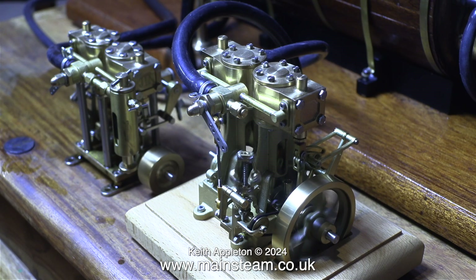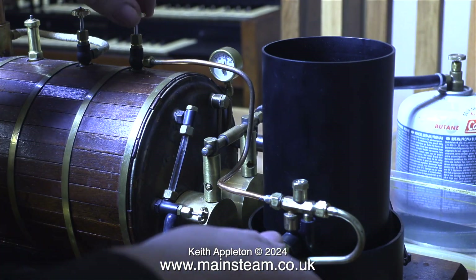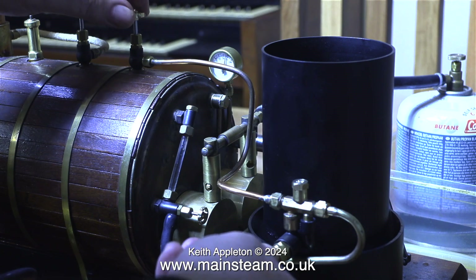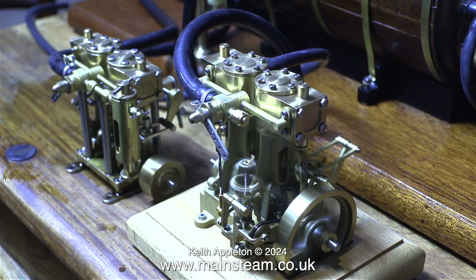They're both similar yet quite different at the same time. The M29 sits on columns whereas the M30 has cast standards. I use the injector again to bring the water level almost to the top of the glass and as I didn't need to put too much water into the boiler the pressure did not drop unduly, but at least it stopped blowing off.